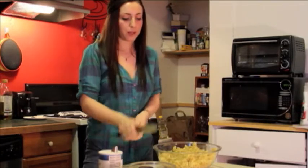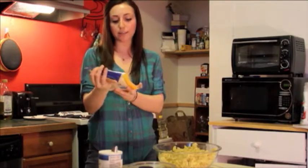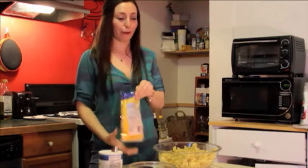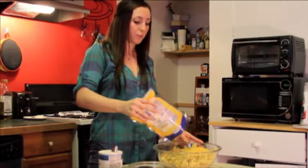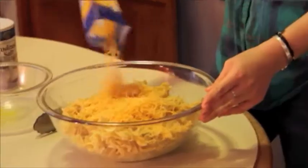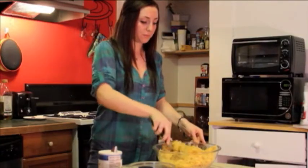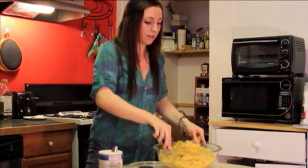Once that is pretty mixed, we're gonna take the cheese — it's just one bag of cheddar cheese. I have reduced fat so we can be a little healthier. We're gonna use pretty much the whole bag, keeping about one fourth left so we can sprinkle some on top. We're gonna mix this in and get it all in there.